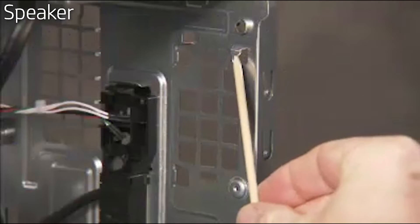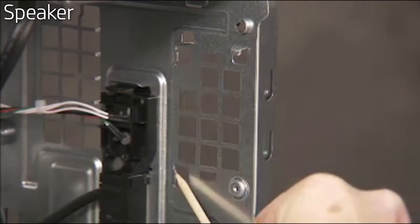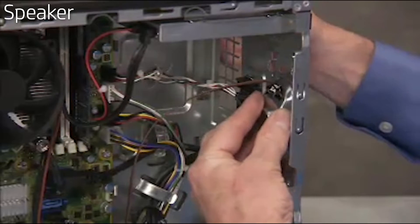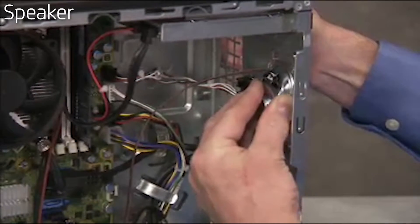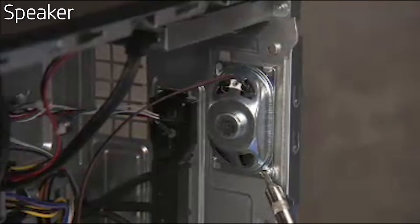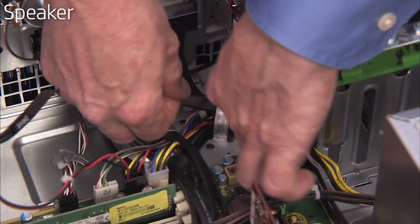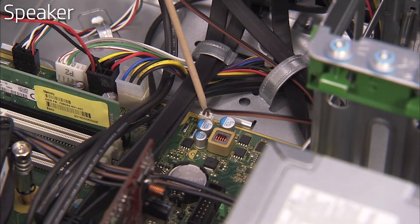There are three guides on the inside front of the PC that the edges of the speaker slide under. To replace the speaker, press the speaker onto the front wall of the PC slightly under its usual position. Slide the speaker over and up until it fits under its guides. Replace the Torx-head screw at the bottom corner of the speaker to secure it to the unit. Replace the speaker connector into the cable guide on the wall of the PC, then replace the speaker connector to the motherboard.